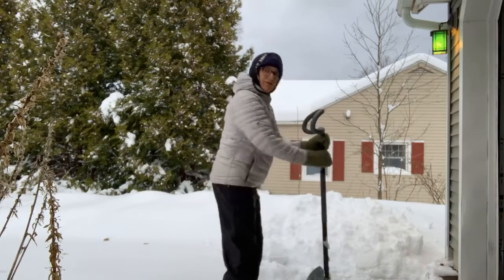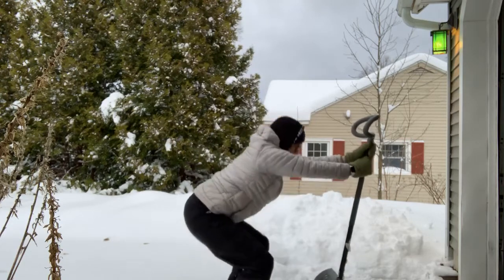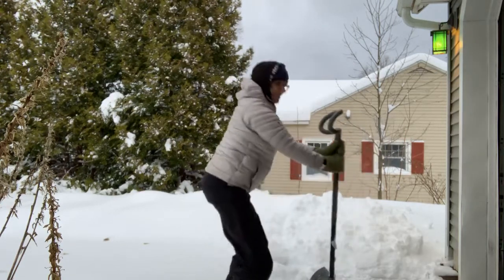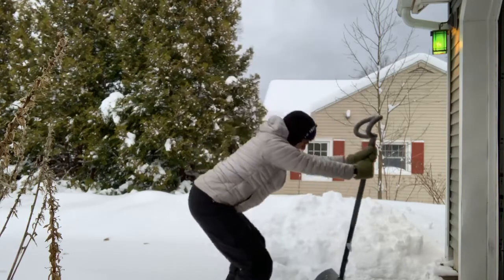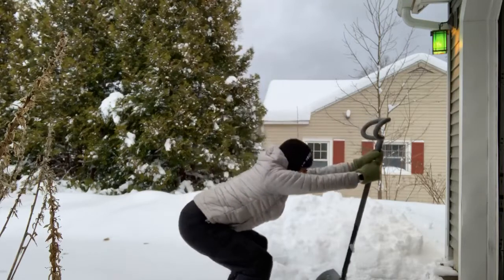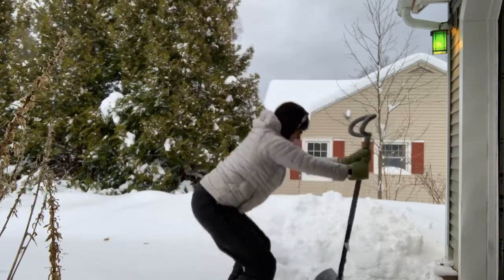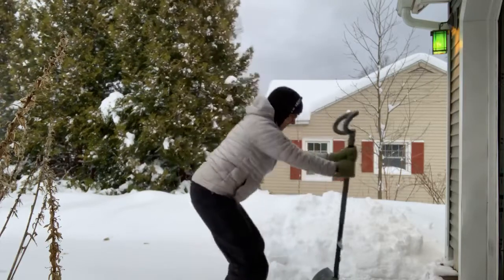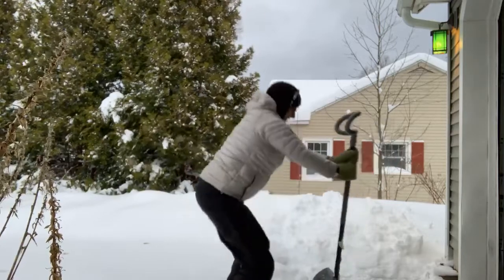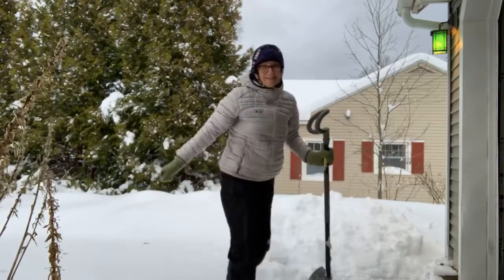Grab your shovel and just do a few squats to get started. Take your time — trust me, this will be worth it in the end. Get your hips warmed up and ready to go. I would suggest doing 10 of those because 10 is an easy number to remember. By the way, I'm one of those annoying people that really likes the snow.